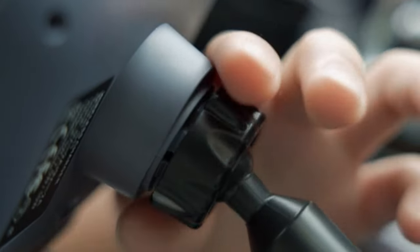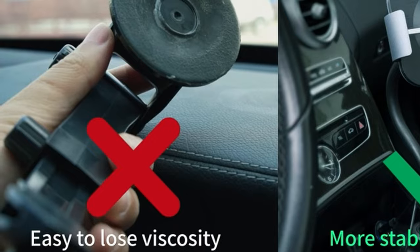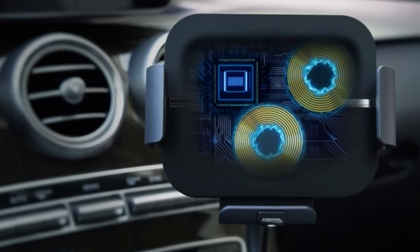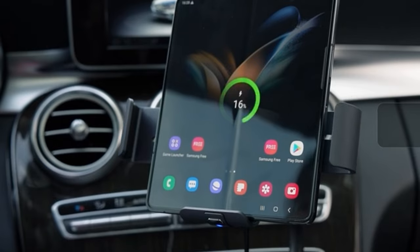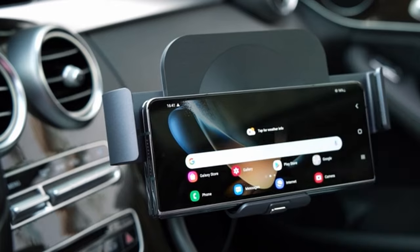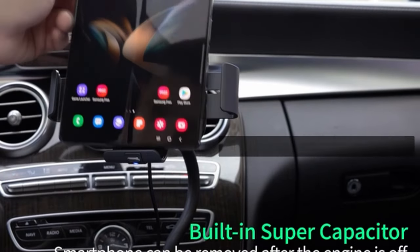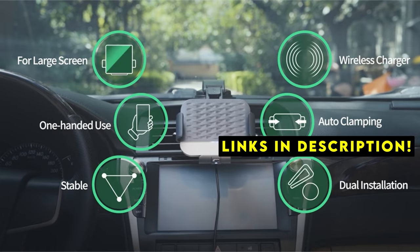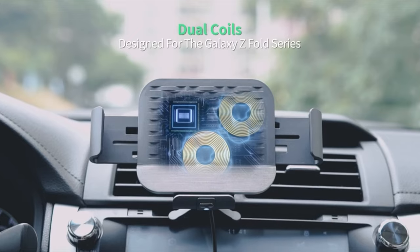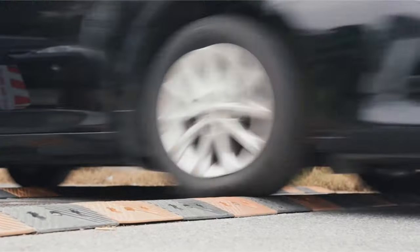Finding the perfect car mount for your Samsung Galaxy Z Fold 6 is essential for safe and convenient driving. Welcome to All Cases. In this video, we are going to talk about the 7 best Samsung Galaxy Z Fold 6 car mounts you can buy. This list is based on my personal opinion and research, listing them based on quality, features, and pricing. If you want more information and updated pricing on the products mentioned, be sure to check the links in the description below. With a plethora of options available, choosing the right one can be overwhelming. This article will explore various car mount options, highlighting key features and helping you select the ideal mount to complement your driving experience.